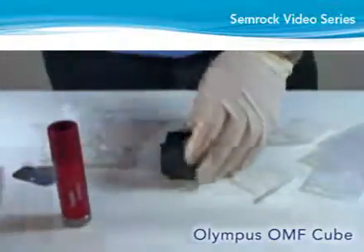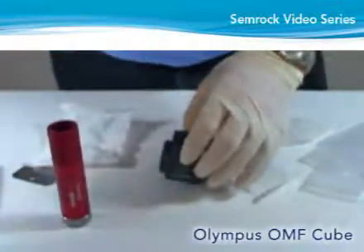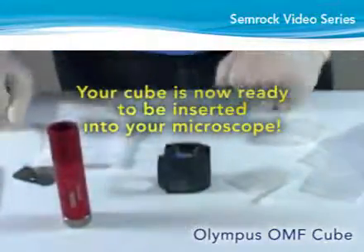Using compressed air, blow off all the exposed filter surfaces. Your cube is now ready to be inserted into your microscope.